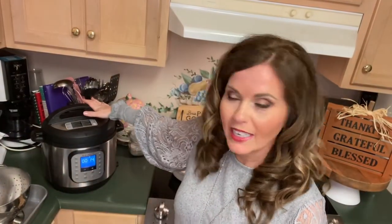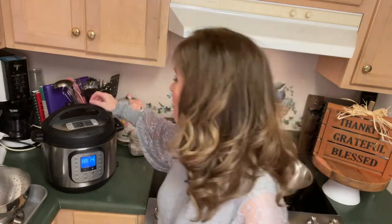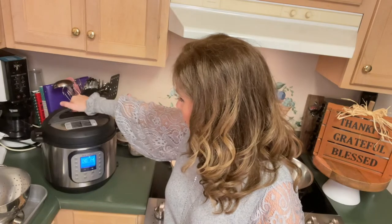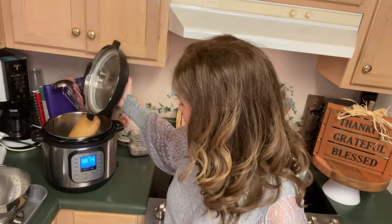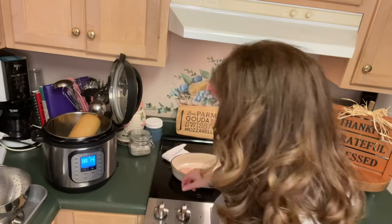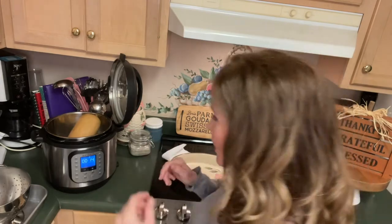Our butternut squash has finished cooking. It's been 14 minutes on a natural release. I'm going to press — there's no steam coming out and the pin has dropped in the back, so there's no pressure and it's safe for me to open. These little handles on the insert — if you didn't know, that's a perfect place to store your lid when you're using your Instant Pot. That's what they're designed for. Now I'm going to go in and pull out my butternut squash and proceed to cutting it and getting out all that wonderful butternut squash flesh.